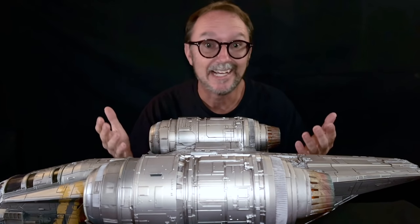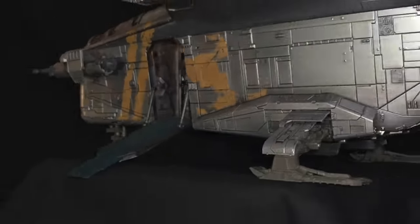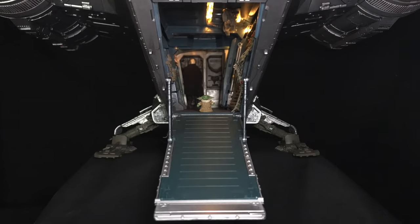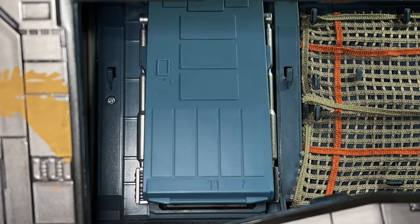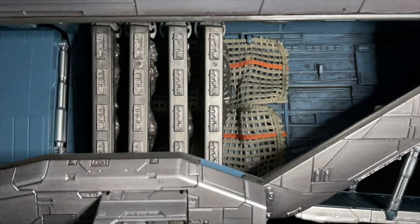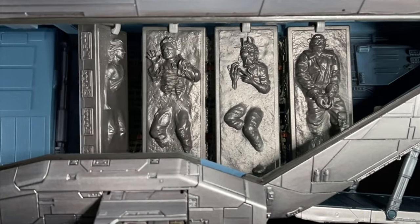This thing has like a zillion features. Let's start with the opening side door and working ramp. Inside, there's an actual working carbon freezing chamber. Raw carbonite not included. To secure your frozen bounties, there are four rack clamps used to store the four carbonite blocks included as Hasbro's third tier unlock.